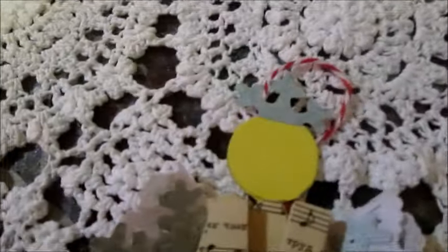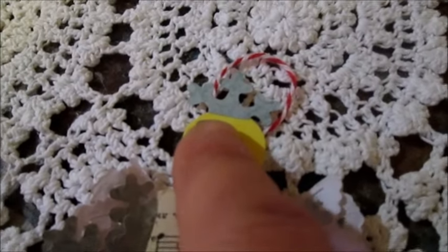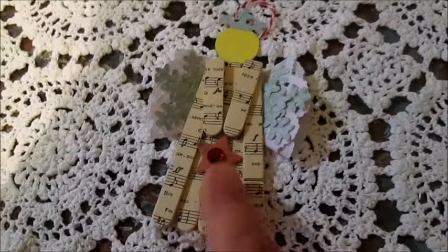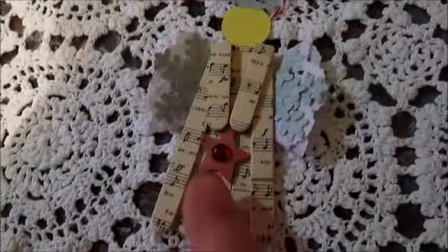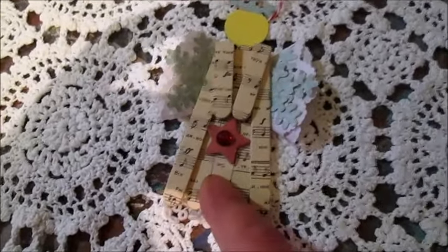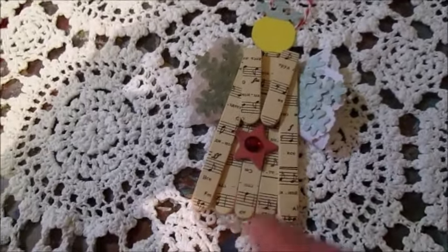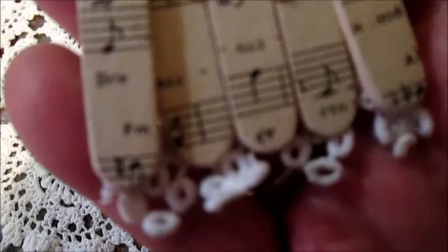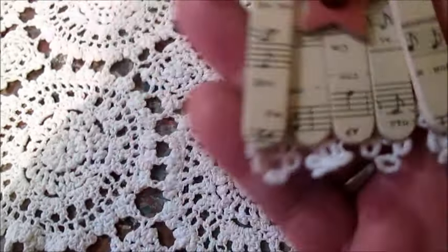I also cut some small snowflakes in half and made something like a crown. So this is my first Angel. For the star, I took it from this Angel because Wendy Mason sent me another felt star and I will use that star for my Angel. And as you can see, I glued a small piece of lace on the bottom.